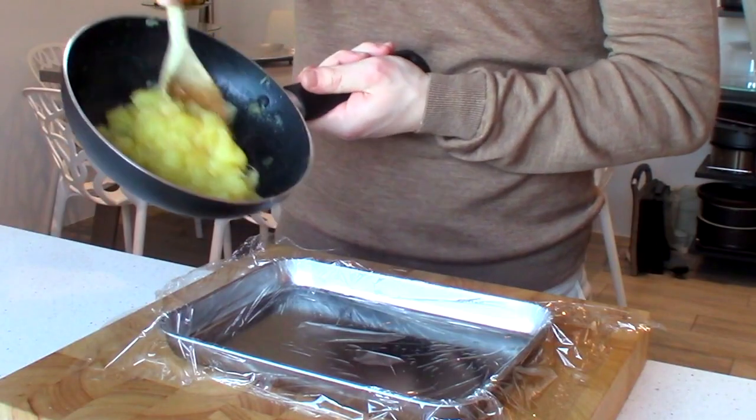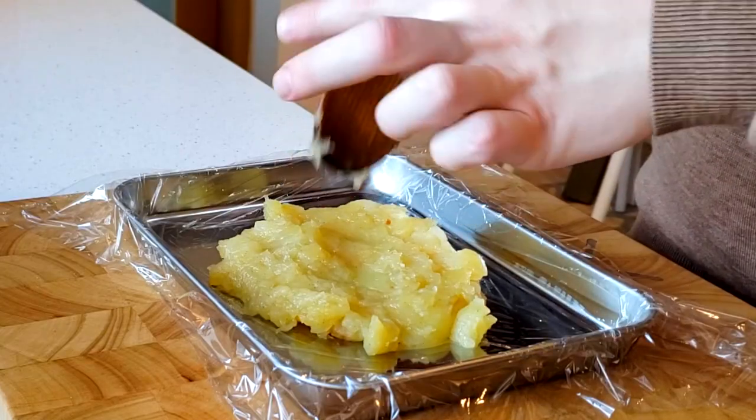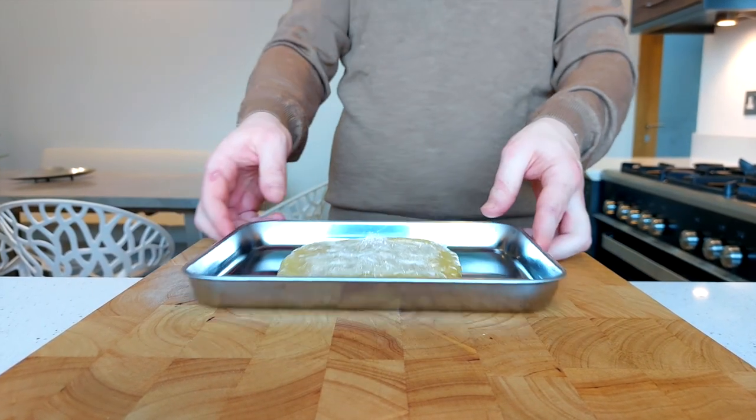Simply tip the apple sauce out onto a frozen tray lined with cling film to make it easier to wrap — the frozen tray helps speed up the cooling process. Cover the apples with the cling film so that it doesn't oxidize, and allow it to cool down fully, then store in the fridge until you need it.